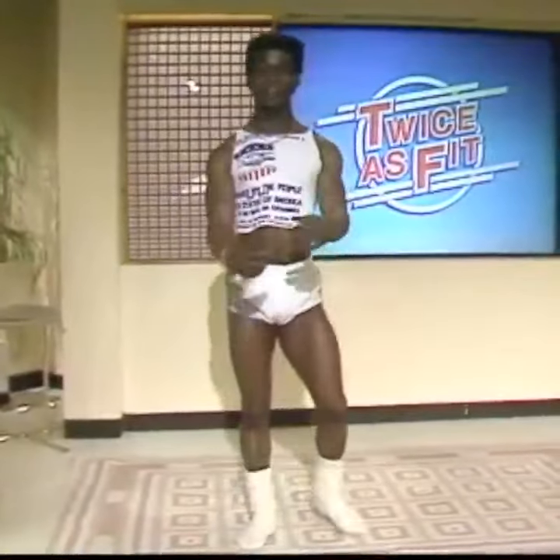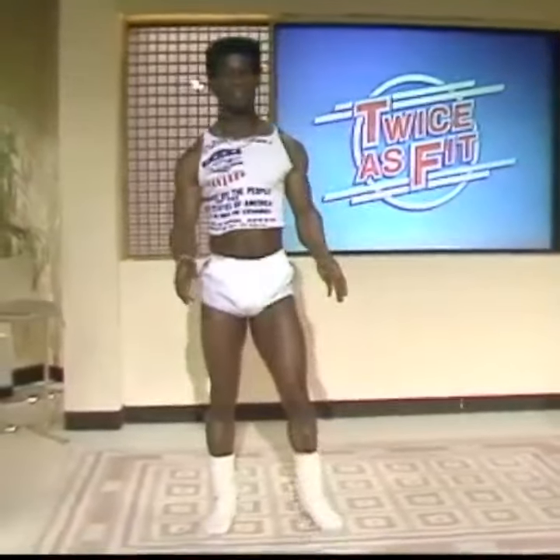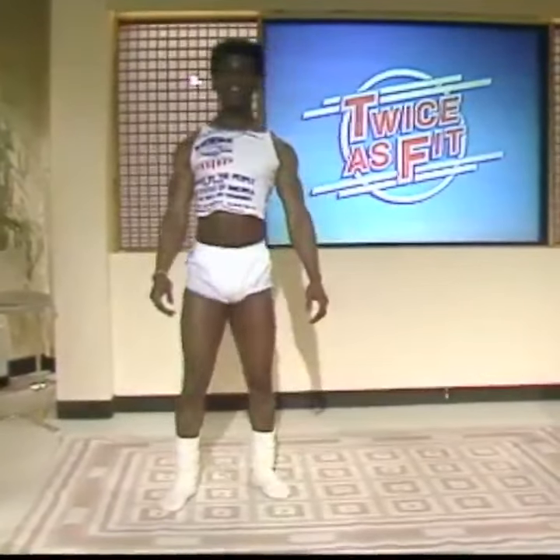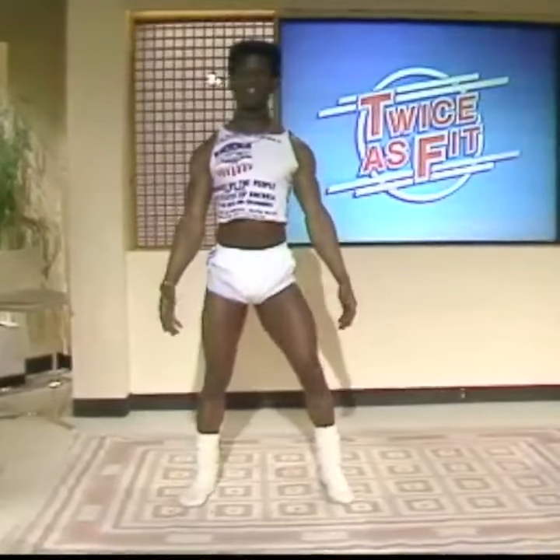Hi. Well, I thought today we'd do about three exercises. We'll try to put them together like we normally been doing. We start, first of all, in that position.